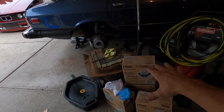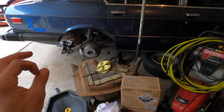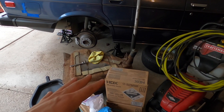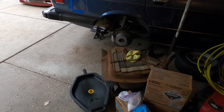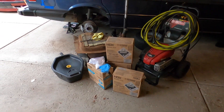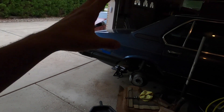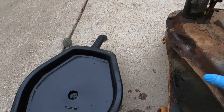You only let the muriatic acid and water solution sit in there for 30 minutes to an hour. I'm going to go closer to 30 minutes because this is strong stuff — it'll eat through whatever it sits on too long. I don't want it to burn a hole in my tank, so I'll monitor it closely. We're going to move this tank into the backyard to avoid any splashes on the concrete or the cars.